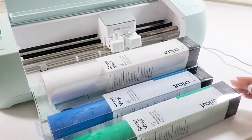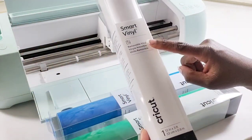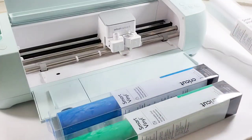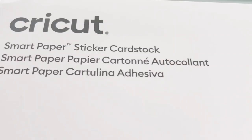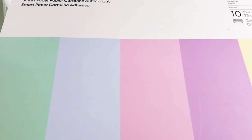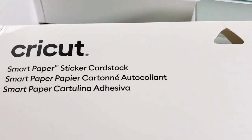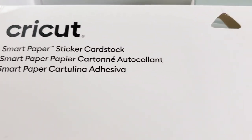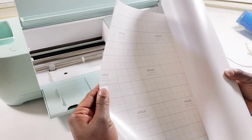Now let's continue on with today's video. If you are familiar with the Cricut Joy, then you know all about smart material. Cricut has this smart vinyl that you can add to your machine and you do not have to place it on a mat — it makes everything so much easier. They also have all kinds of smart materials, including this smart paper sticker card stock in some beautiful colors. I am super excited to use these for some future springtime projects.